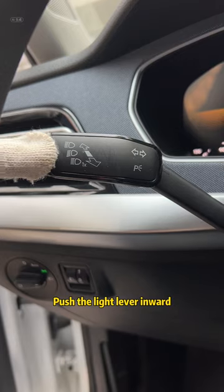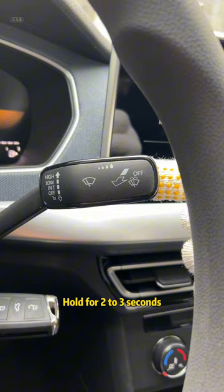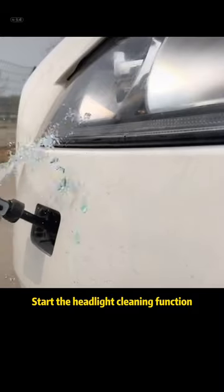It's also very simple to use. First, open the knob to the left. Push the light lever inward. Turn on the high beam. Push the wiper lever inward. Hold for 2 to 3 seconds to start the headlight cleaning function.